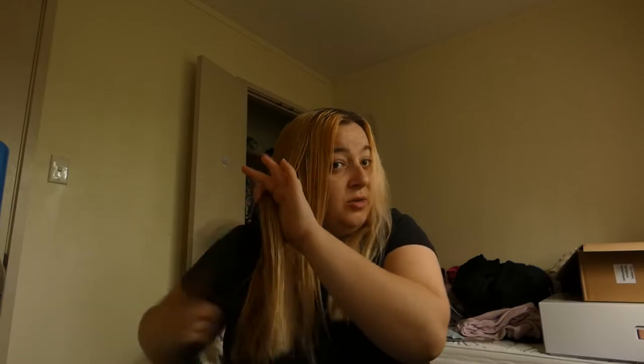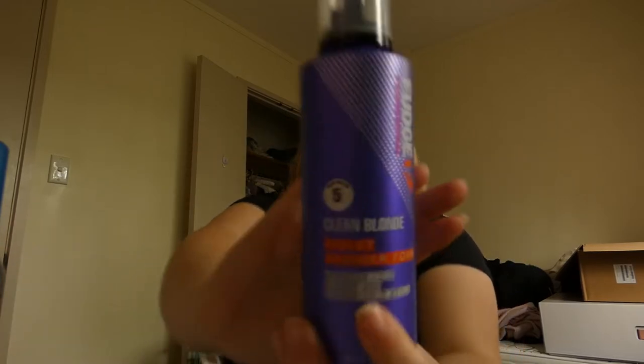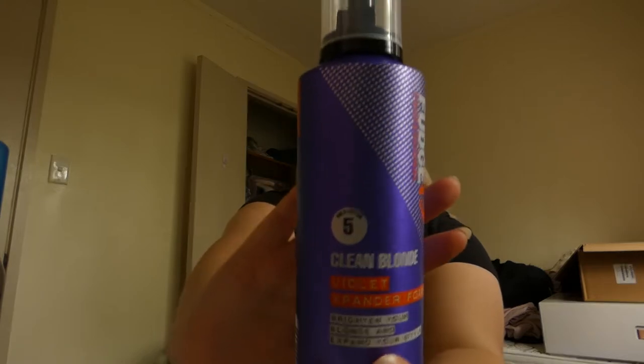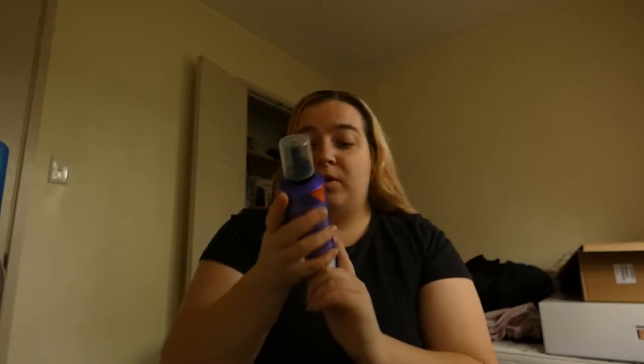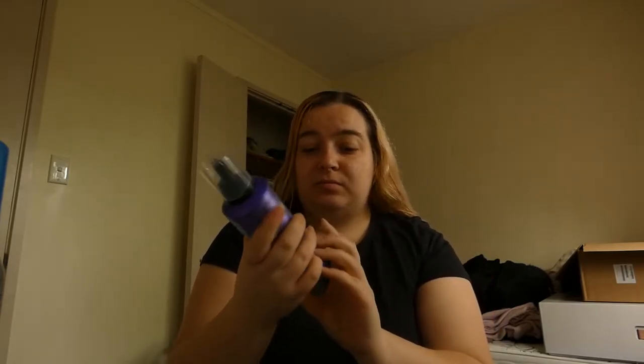So I am trying a new hair routine where I'm going to be putting a couple of different products in my hair. The first product is from Fudge and it is the Clean Blonde Violet — I got it from Chemist Warehouse. I'll try and link what I use down below.